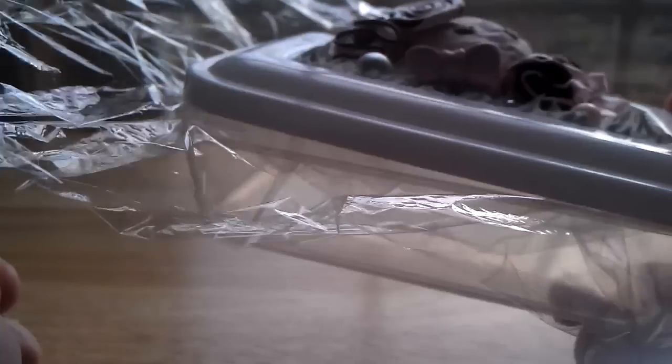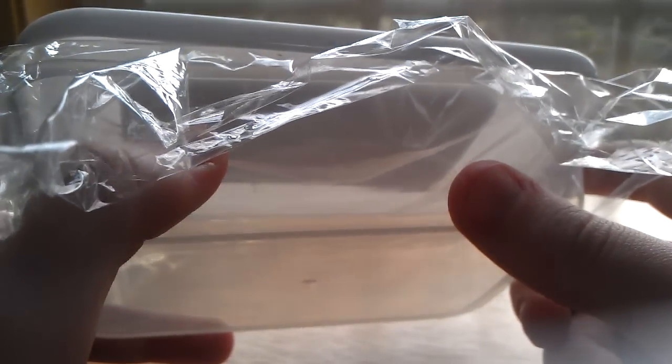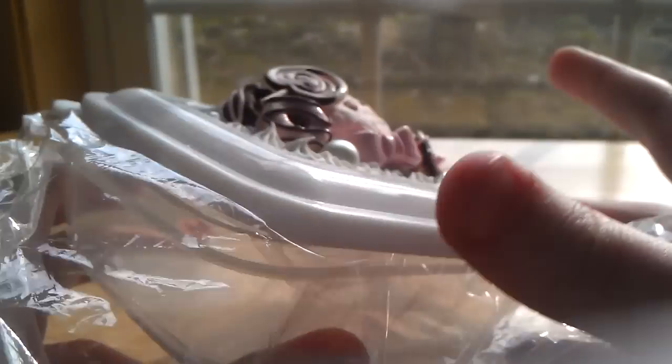If you're wondering why this is in cling wrap or plastic wrap — it's for when I have unbaked charms and I can't bake them right away. I put them in here so they don't get dust all over them. That's a good tip.